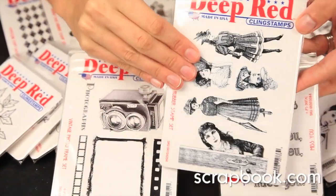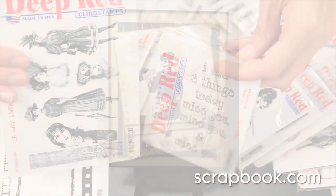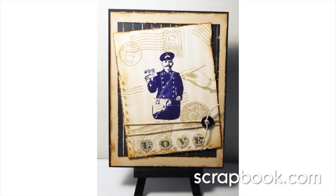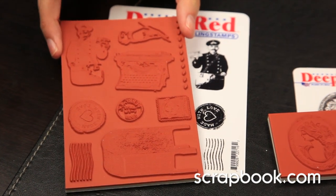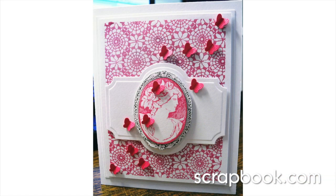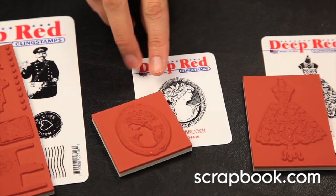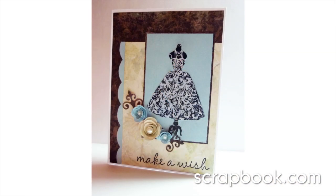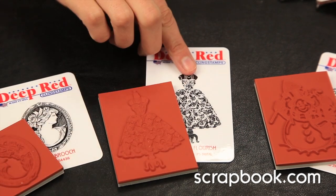New to scrapbook.com, these are Deep Red Stamps, and they get their name 'deep' because they are made of deep etch rubber. These deep etch rubber stamps are mounted on cling foam. All Deep Red Stamps are made here in the United States and they use a proprietary blend of natural gum rubber. Crafters, stampers, and scrapbookers appreciate the quality and versatility.